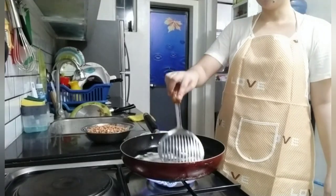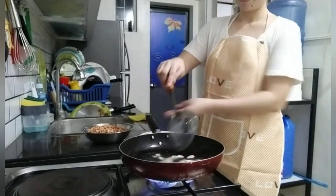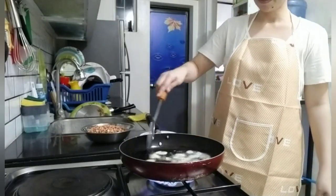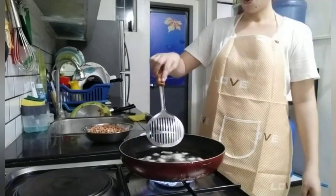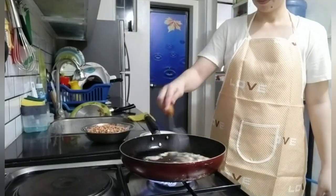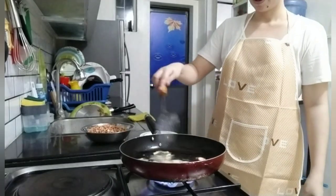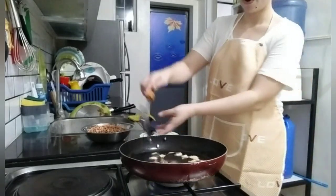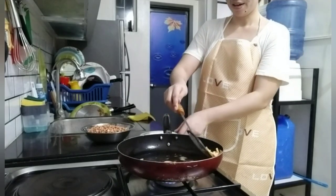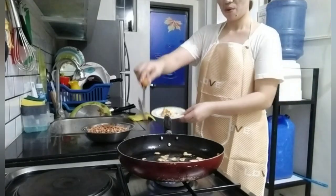Ating bawang. Ang bawang. Pag nag-golden brown na siya, pwede na siya. So, pinaan lang natin yung apoy kapag masunog ang ating bawang. Ayan, okay na. I-set aside muna natin ang ating bawang.